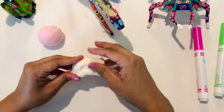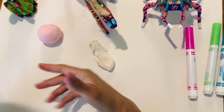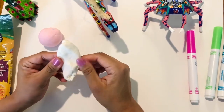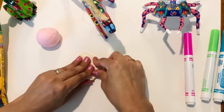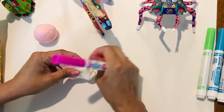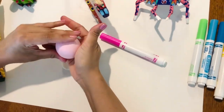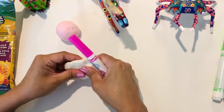To begin our alebrijes, we are going to get a little bit of Model Magic to make the belly. I usually recommend getting plain white because white Model Magic can be changed into any color by adding some marker. I have mixed here a clay Model Magic sphere with a little bit of marker, and I'm going to show you how I did that.